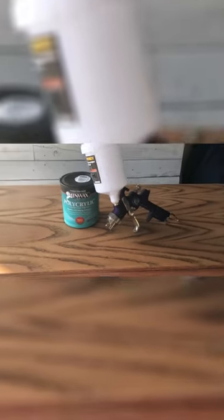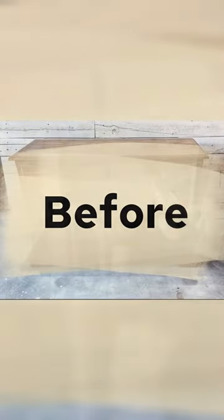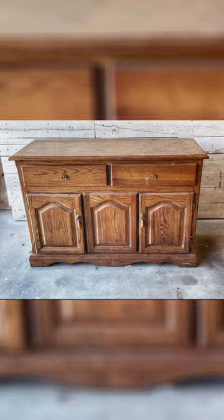We had a small can of Minwax Polycrylic in the satin finish left on hand that we wanted to use up. We loaded this into our gravity-fed HVLP sprayer, and the cabinet itself got two coats while the top got three coats, with a light scuff sand in between each coat to make sure that the top was left with a nice smooth finish.